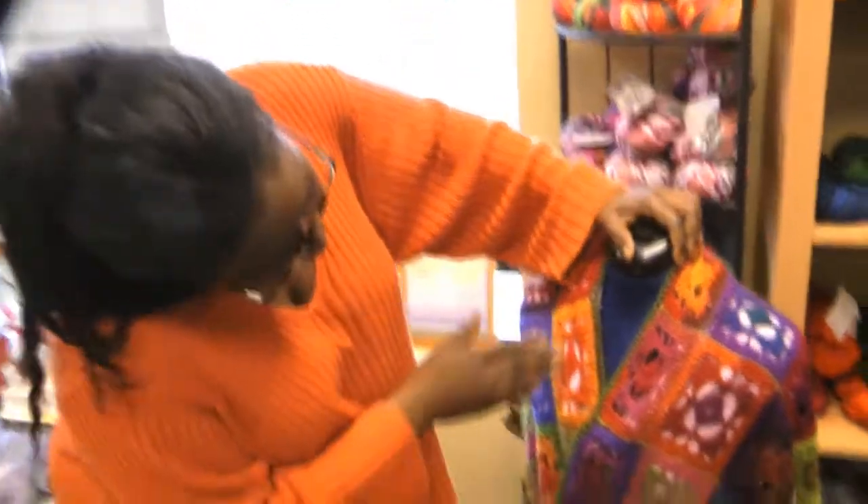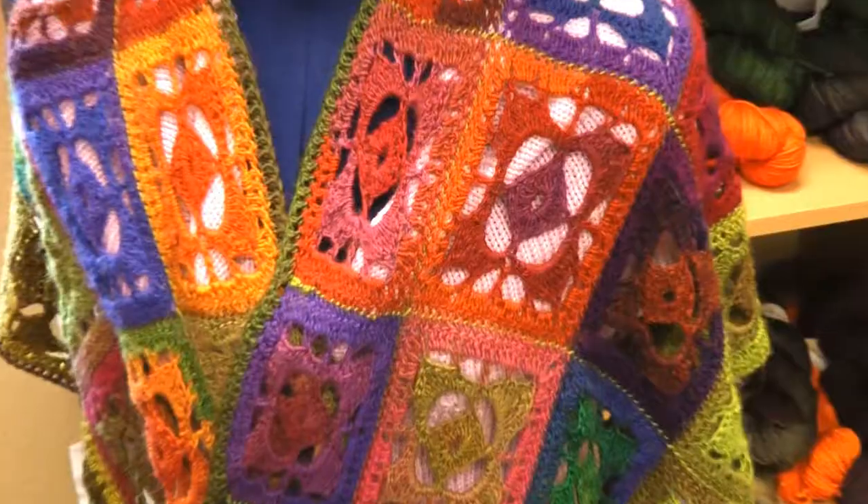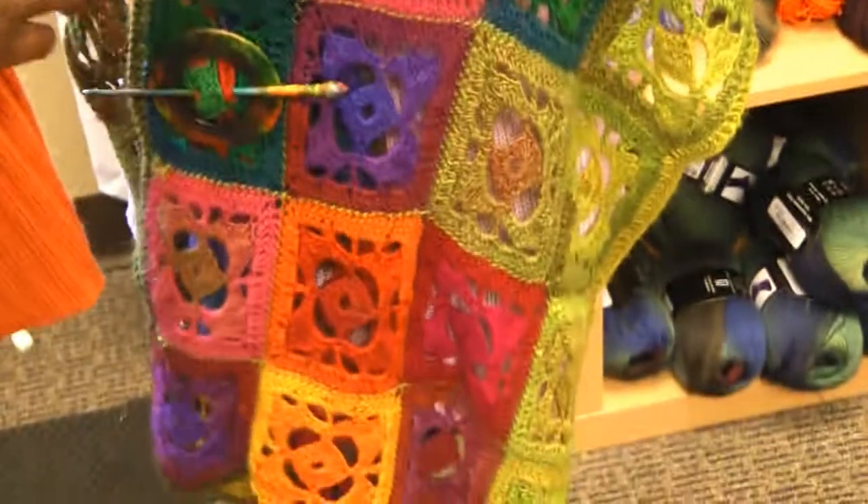Check this out, come on around here for a minute. This is the garden shawl designed by Crystal Palace Yarns. Isn't it gorgeous?